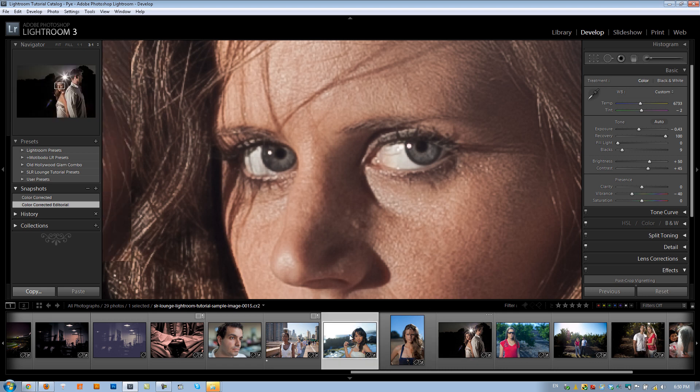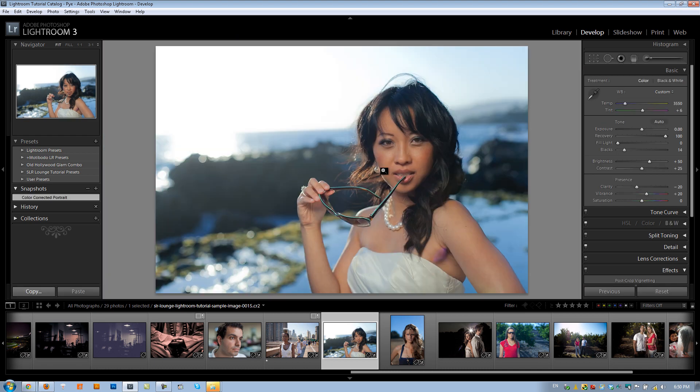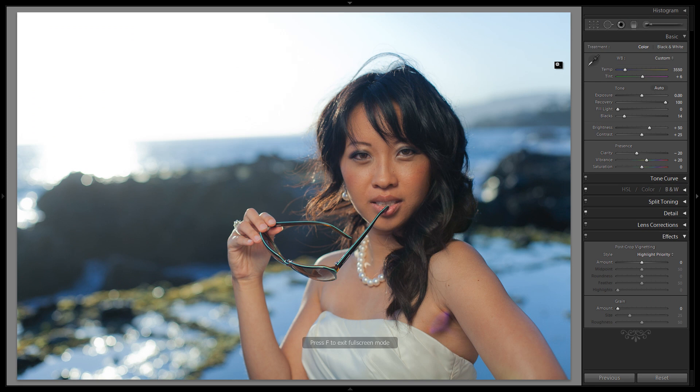Let's go back to our image and recreate this. I'm going to maximize our space here — hit F twice, then F5, 6, and 7 — and then we'll go right to our adjustment brush.